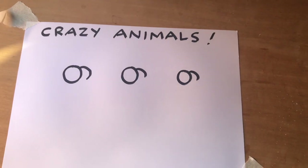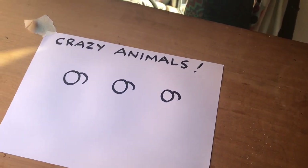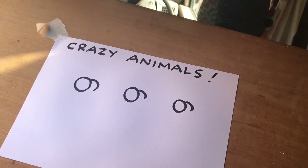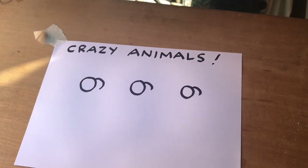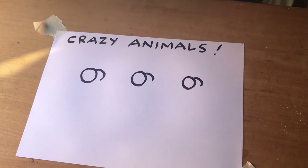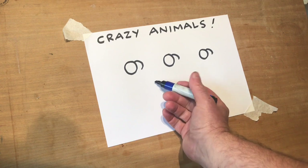Oh no, not circles again! What was he on about? Crazy animals. But I'm not talking about you lot that have all got cabin fever because you're all locked in. I'm talking about some crazy animals, some different types of animals we can draw using what we're used to drawing, which are the two circles.